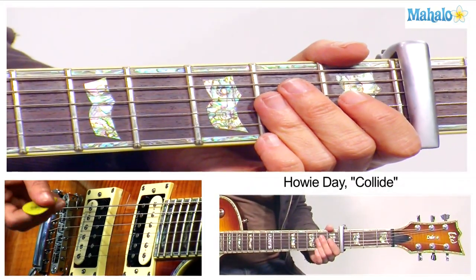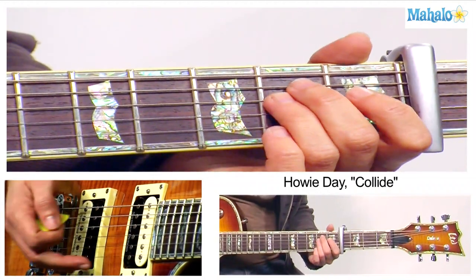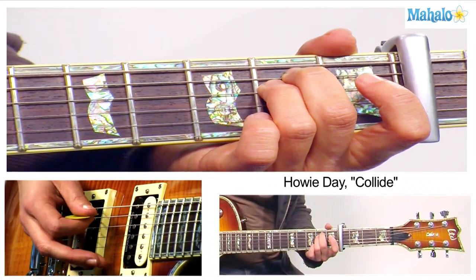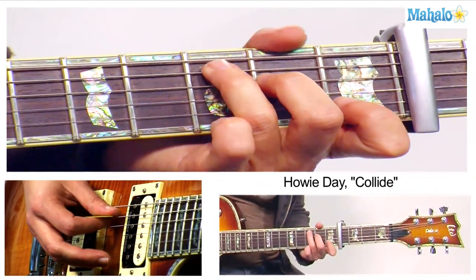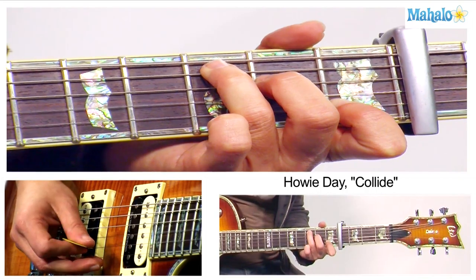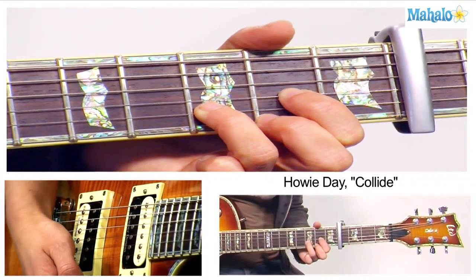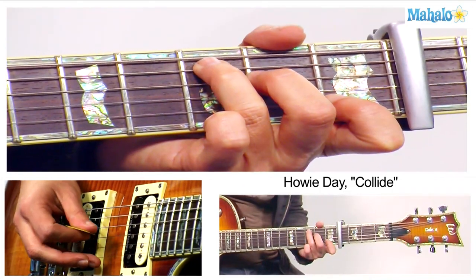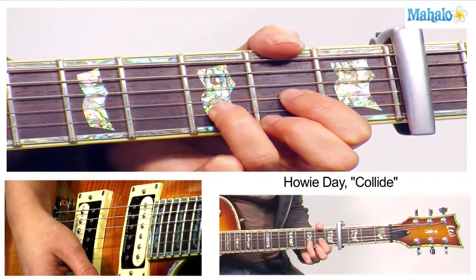E minor, C to D, but we're going to arpeggiate. So hold the E minor and do strings 6, 5, 4, 5, 4, 3, then strum through to D. So it's E minor, C, D.